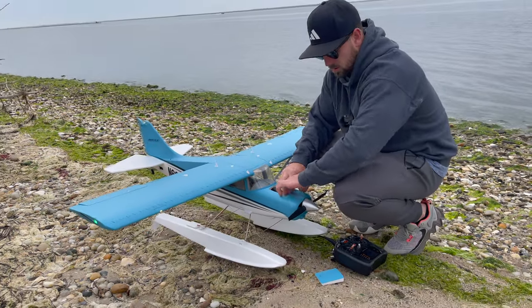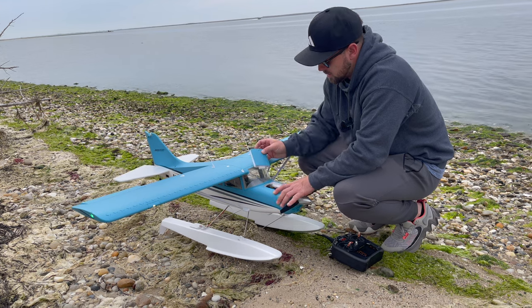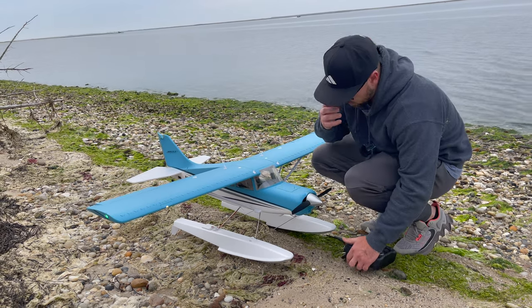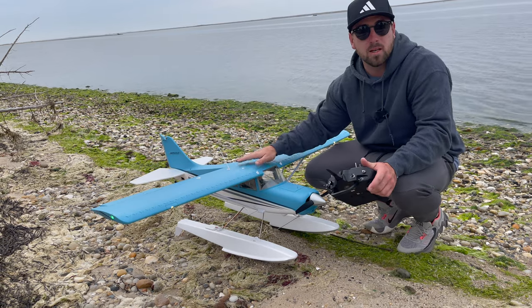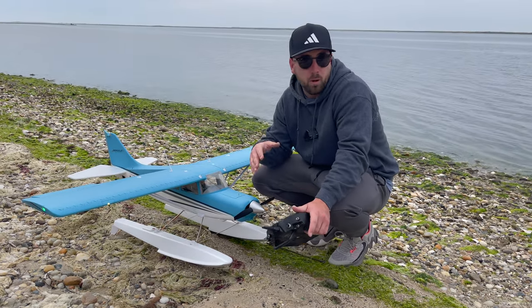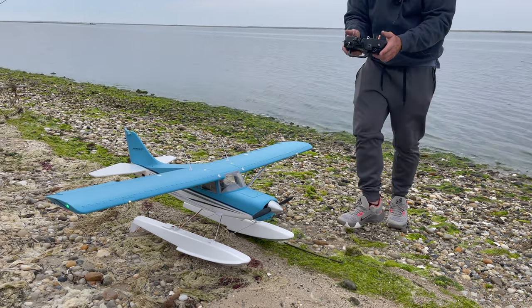EC3 to XT60. The Reflex version 3 is FMS's gyro, and it works really well. If you're a beginner and you've never flown something and you're nervous of a plane this size, if you have the Reflex system in, it's self-leveling. If you're a pro, you just hit a button and shut it off, or you can pull it out completely.